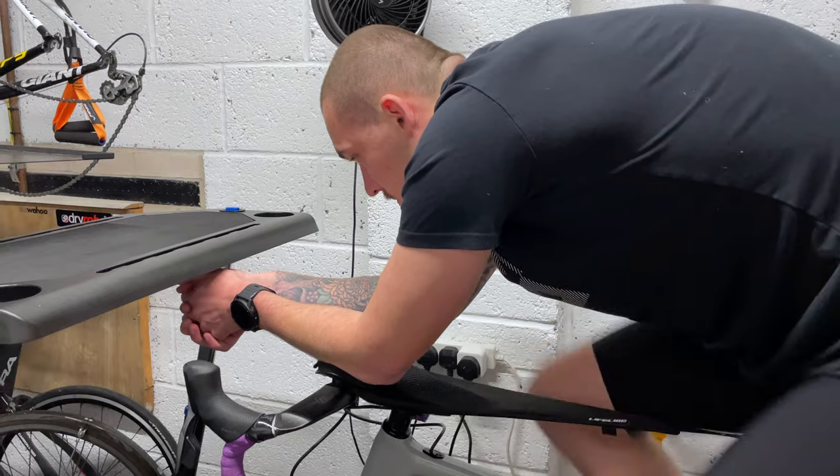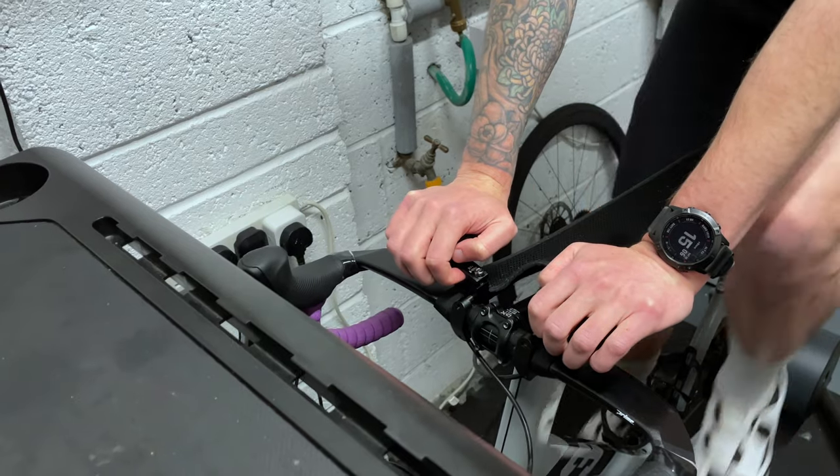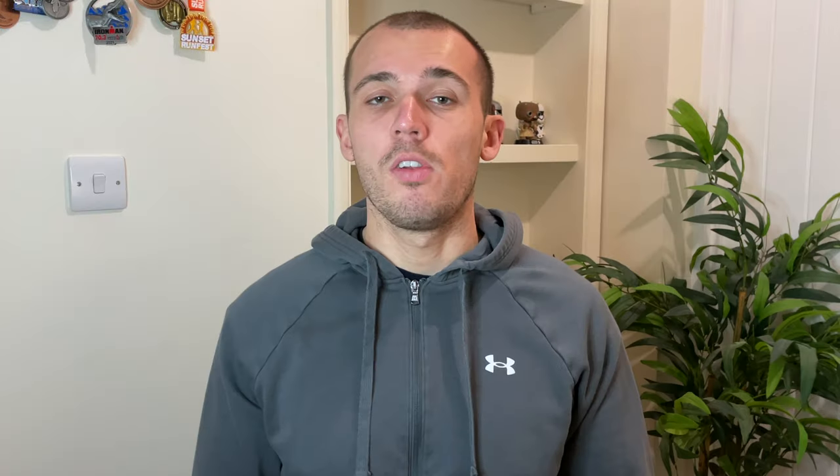The pads themselves have actually come in useful recently as I spend more time cycling indoors. I use them as a way of having two extra positions on the bike — one with my forearms down in the usual TT position and the other just placing my hands on top of the pads to raise me up a little. I mentioned these in a recent video on seven tips for staying comfortable cycling indoors, so I'll leave a link in the description below.